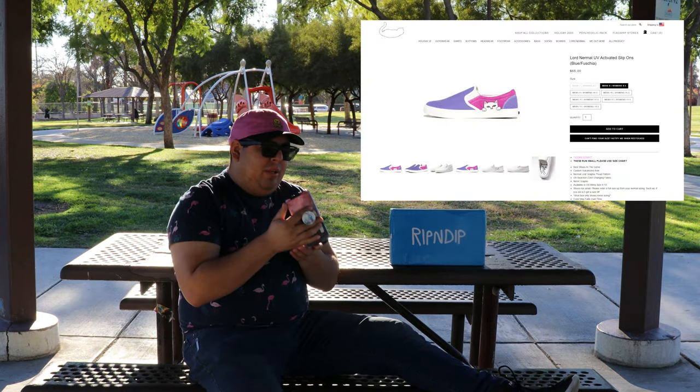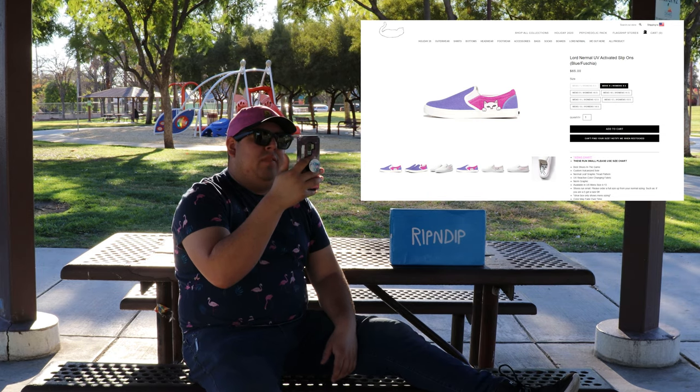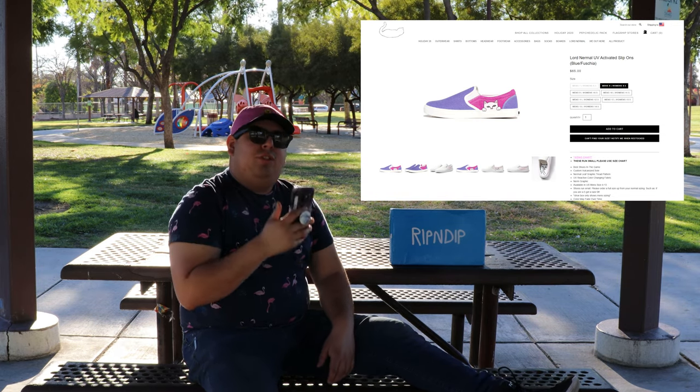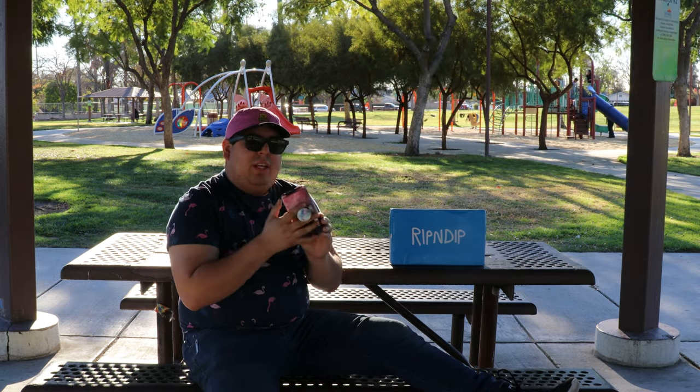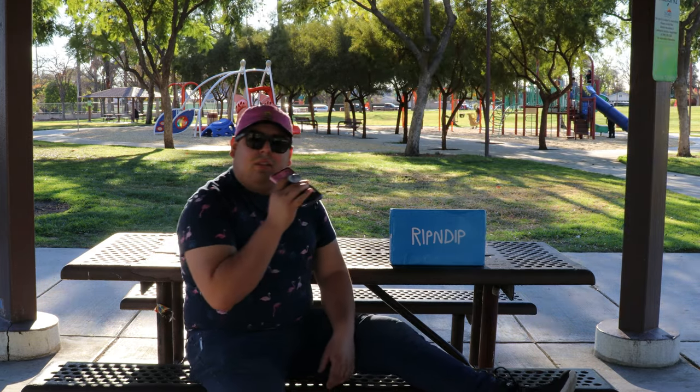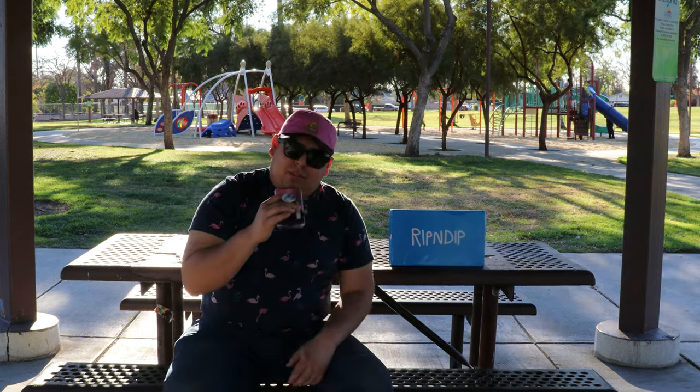Actually, before I open them up, I want to go over the name — the name's kind of weird. They are Lord Nermal UV Activated Slip-Offs, Blue and Fuchsia. Fuchsia — I think that's pretty much blue and purple. The only reason why they're dope is because once they're exposed to UV light, it changes color — it goes from white to blue and red. I tried them out a couple days ago and they look pretty dope.